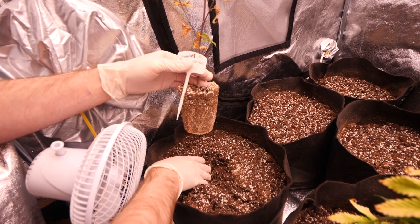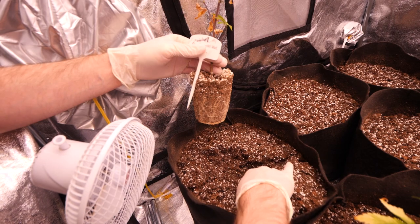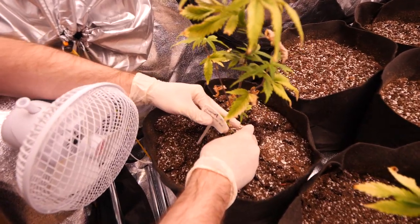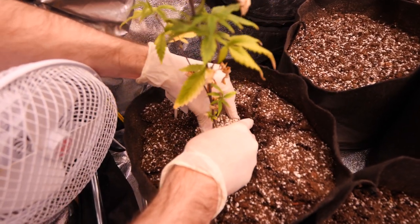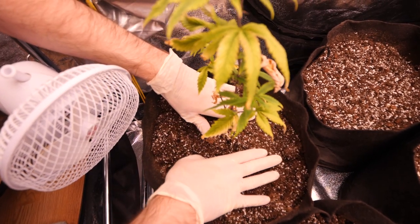I'm going to show you guys how these girls recovered in about five days. For transplanting, you could just water all the Dixie pots so they hold together a little better, or you can pop them out dry. Make sure your soil that you're transplanting into is a bit moist, and of course give it a good watering and feeding after — that's what I did here.